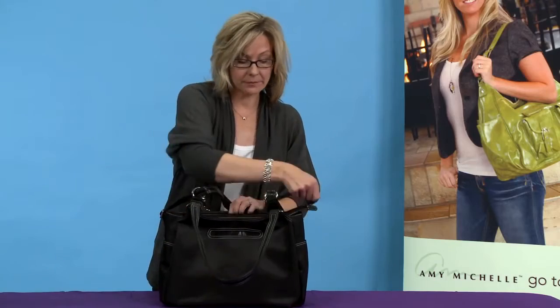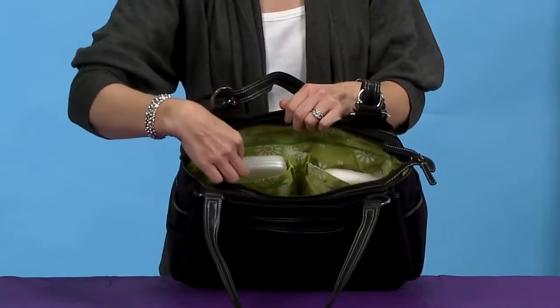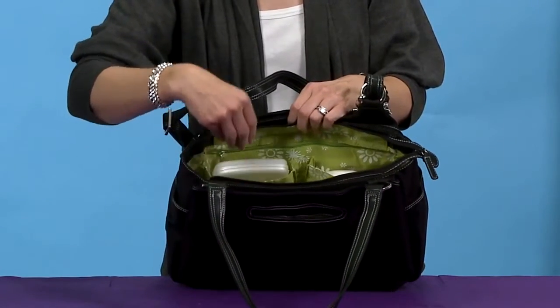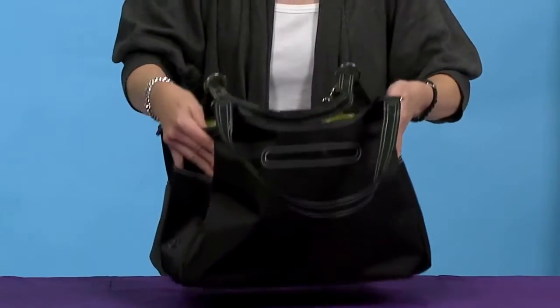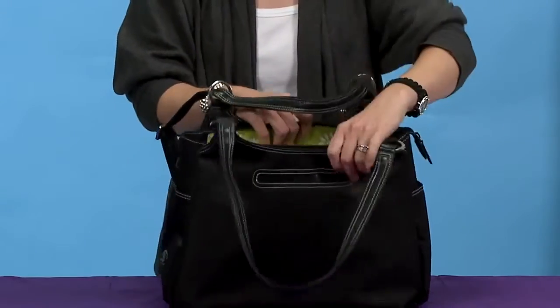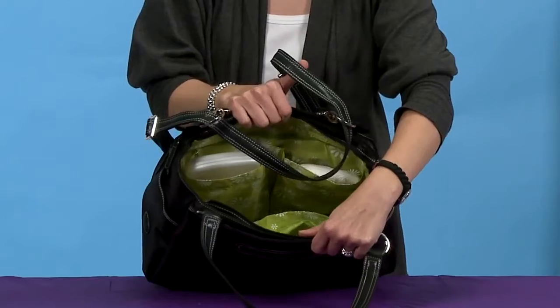On the inside for baby's organization, you have pockets for your diapers and wipes and your binky holder. You have two bottle pockets on the inside and two more bottle pockets on the outside, so you can put a water bottle on the outside for you and baby's bottles on the inside. All of the bags have nice bright lining so you're never going to lose items inside of a black hole.